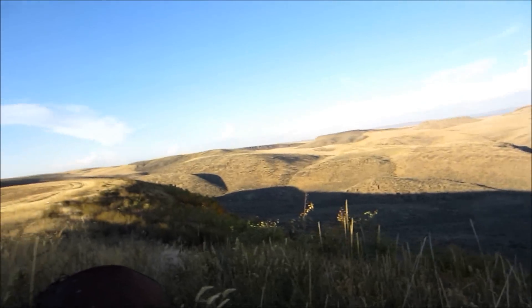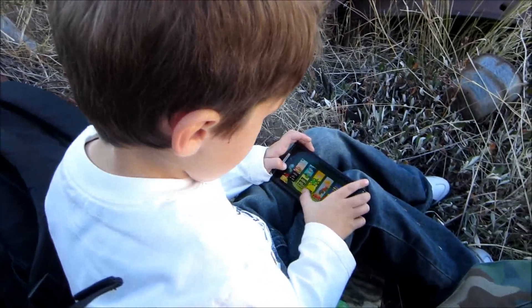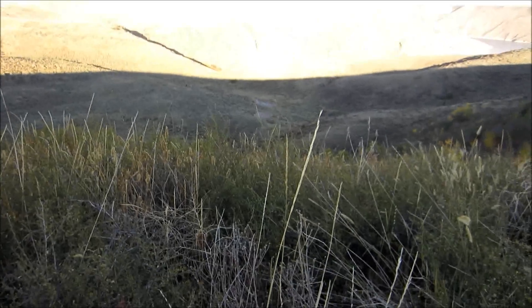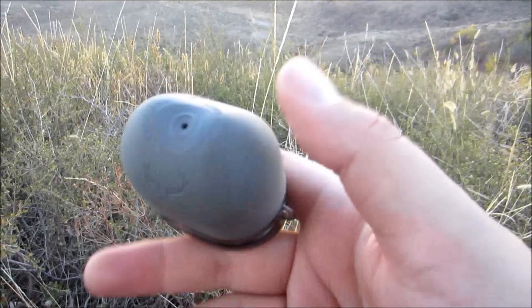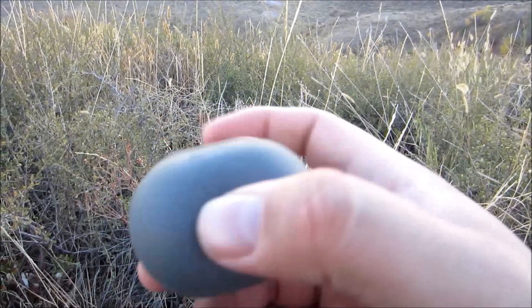I'm out here with my little guy. He's over here playing video games because he's a little bored. But I just want to show this to you — it's got a couple different settings here, really easy to operate. It's got this little hole that you just put your finger over.